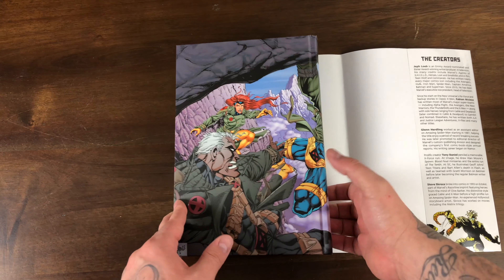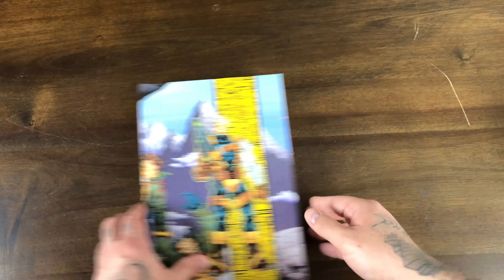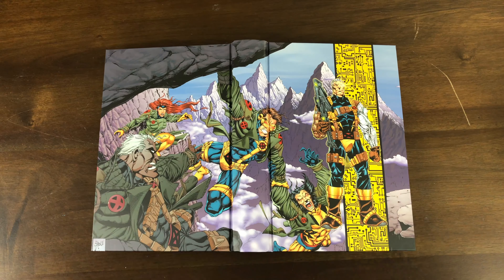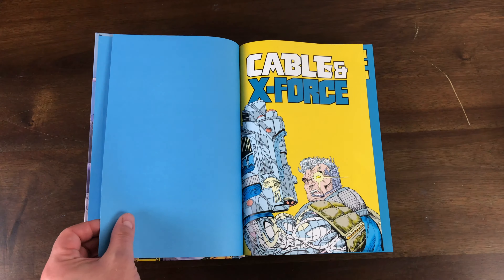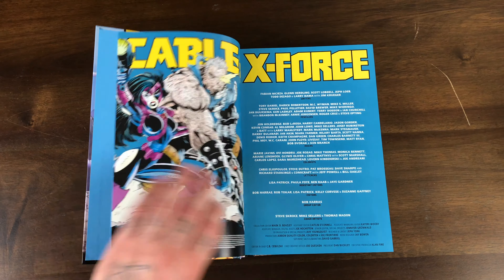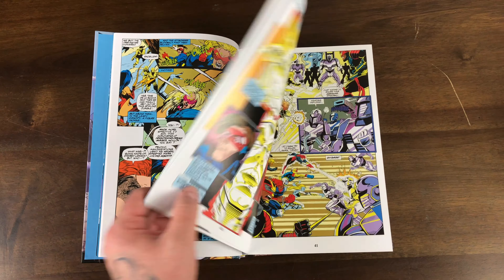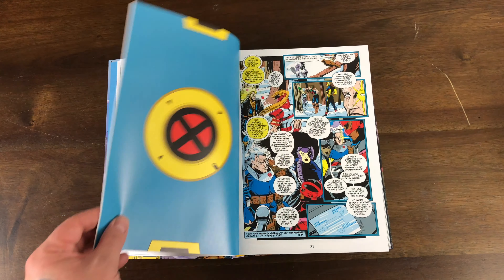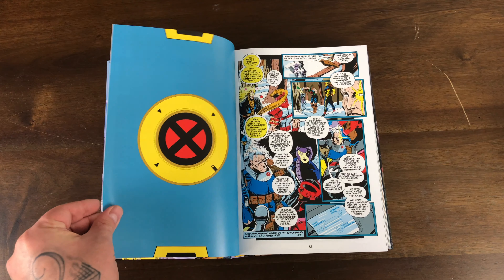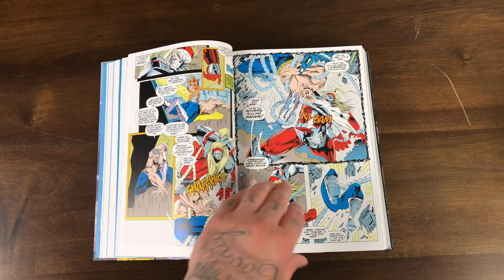A little something about the creators. It's a dope hardcover. You also get Cable and Jean Grey. 90s X-Force art and writing — I'm sure we're going to see a lot of pouches and a lot of big guns. But this is like my era of comics that I grew up with. Mutants' powers were at an all-time high. Got some Omega Red action going on.